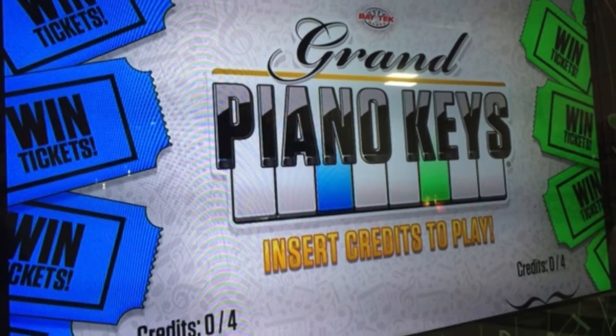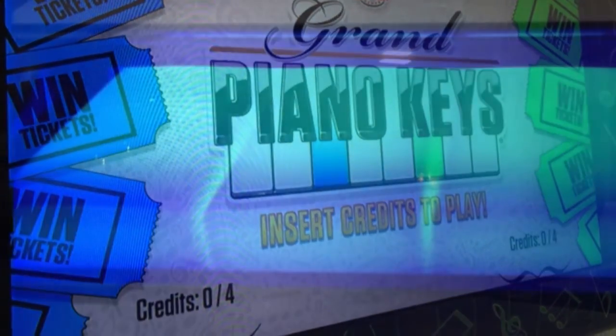We also have really big lit piano keys that light up as the player plays in the game as well.